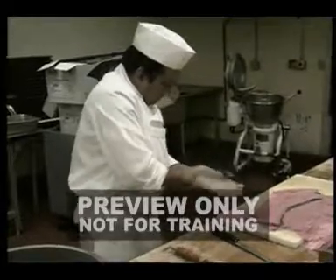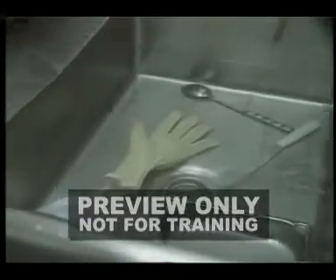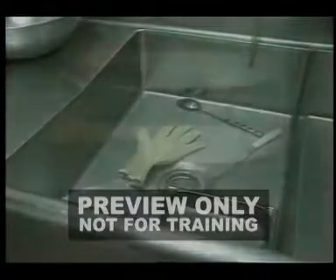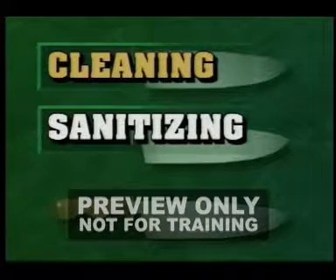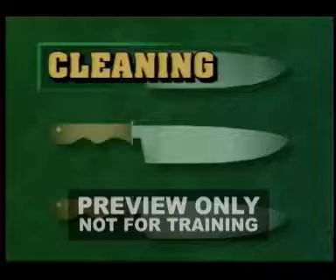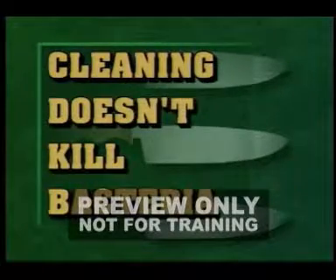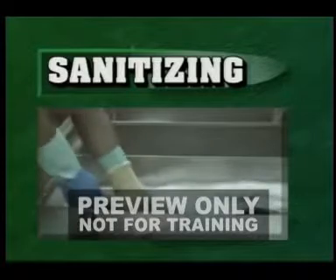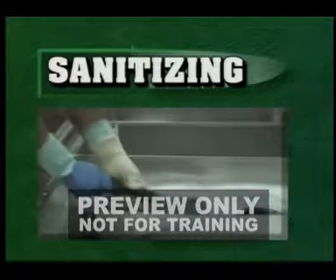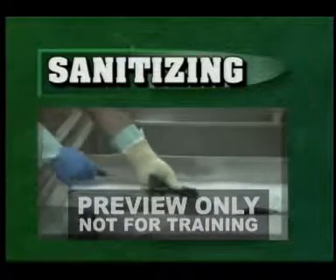Gloves can become unsanitary after using them, so it's your responsibility to make sure gloves get cleaned and sanitized at least once every shift. Let's explain that because it applies to almost everything in the kitchen — knives, working surfaces, you name it. Cleaning means removing dirt, food particles, and other debris. Cleaning doesn't kill bacteria. Sanitizing is the process by which you use a chemical or simple bleach and water solution to kill bacteria. After you've cleaned and sanitized your knife, don't touch the blade with your fingers, as this can contaminate the knife.